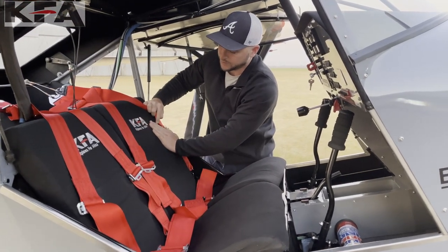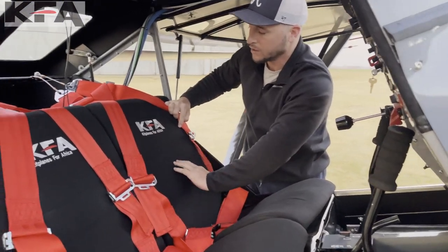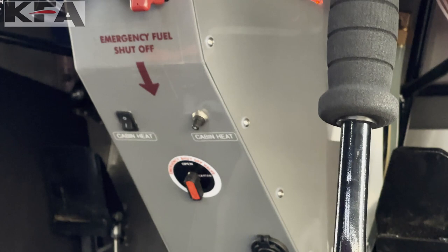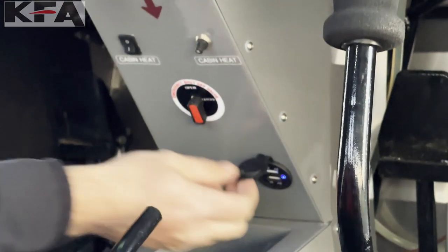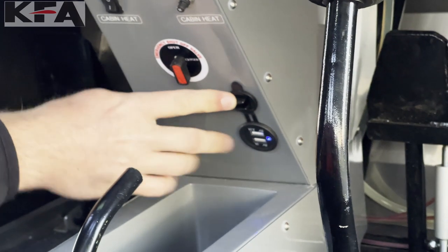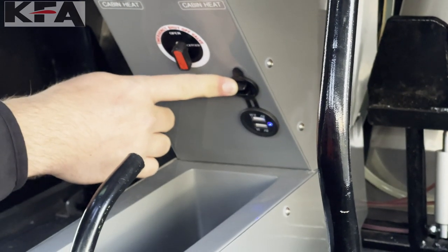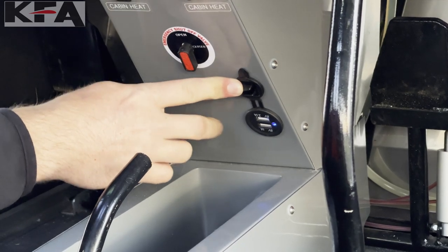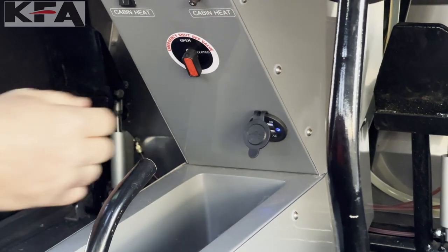We have our nicely embroidered KFA — Kit Planes for Africa — logo on the seats. As mentioned with our USB switch up here, we do have a USB port. There are a couple of different options: a standard USB and also a USB-C option, so you can plug in your iPhone, iPad, or whatever you need.